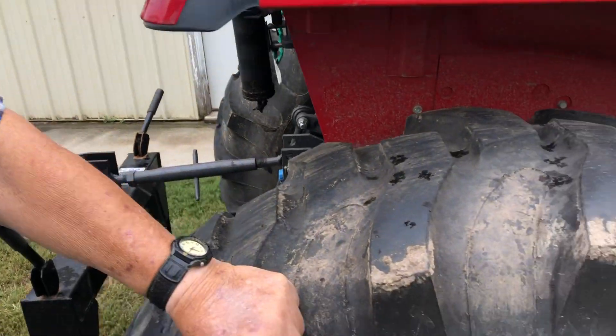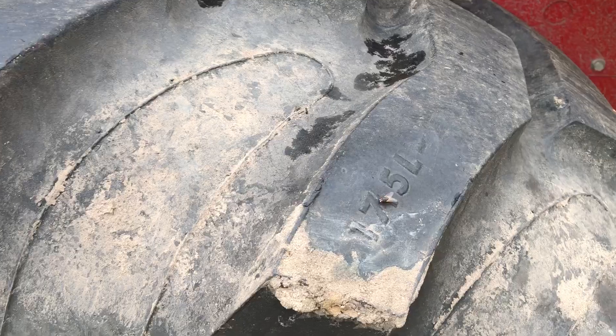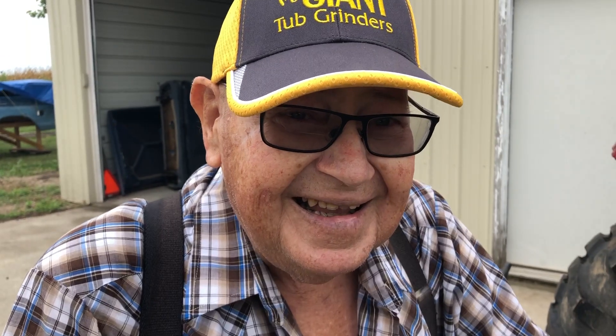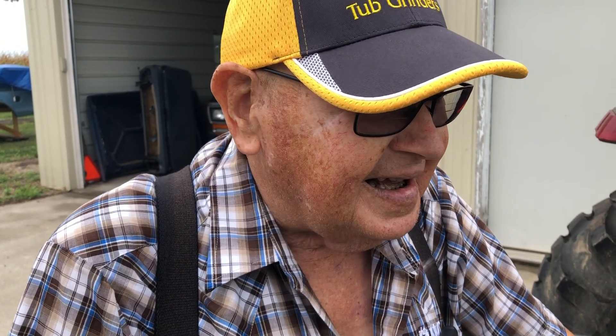If you look at the tires here, folks — I'm gonna take it over here — you can still read the numbers on the tires. When you say you moved a little dirt, you didn't work it very hard, did you? I used it on sand mostly. I was gonna say it's like brand new.